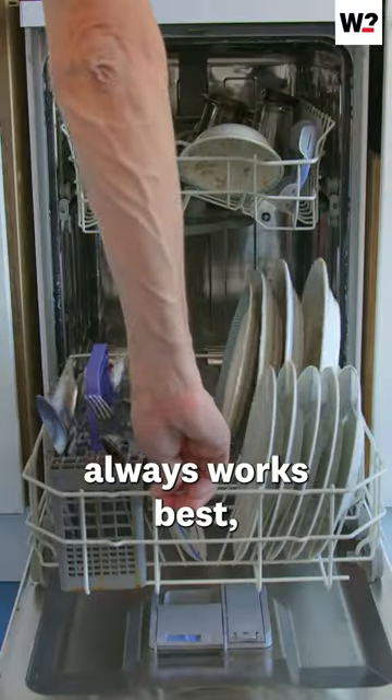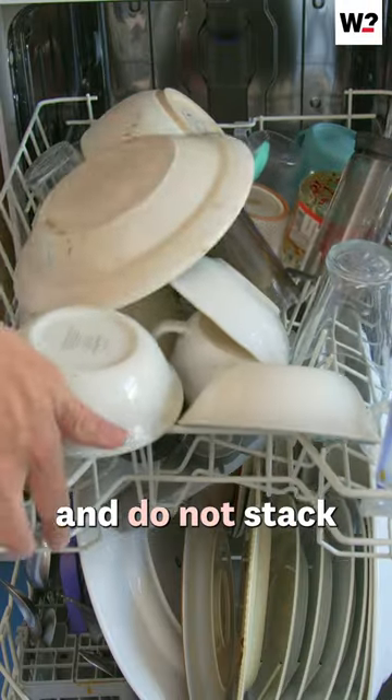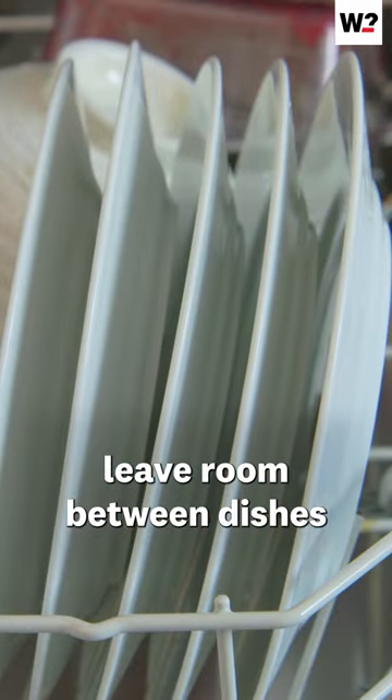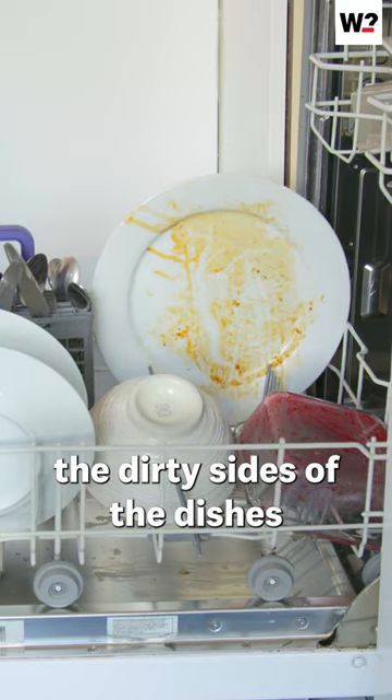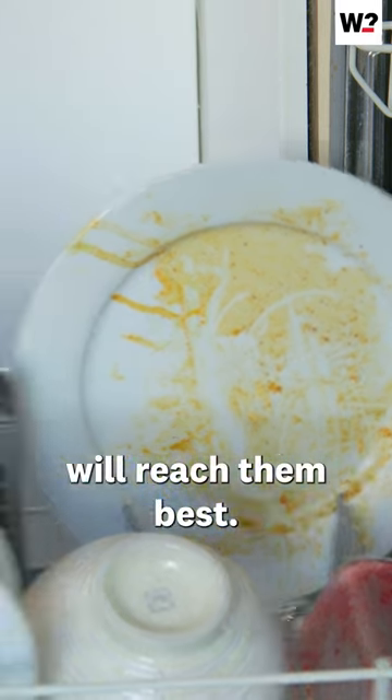A full dishwasher always works best, but don't overload and do not stack. Leave room between dishes to allow the water to properly circulate, and make sure the dirty sides of the dishes are facing the centre where the jets will reach them best.